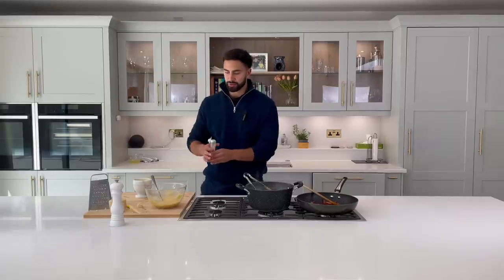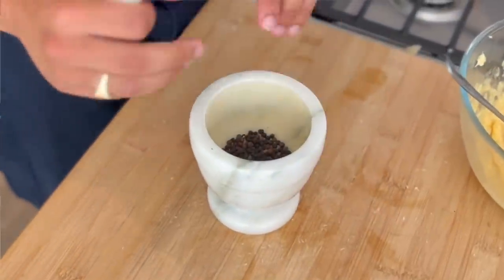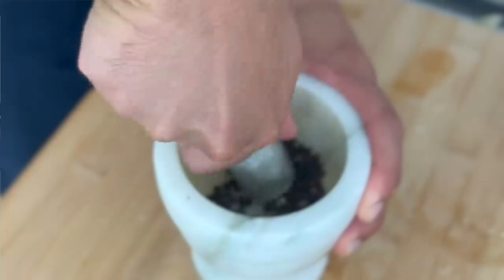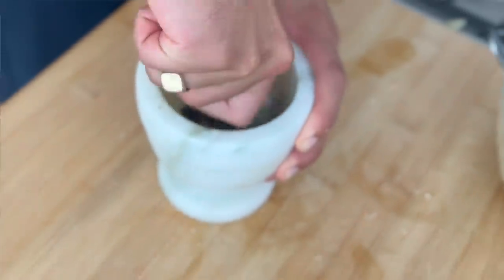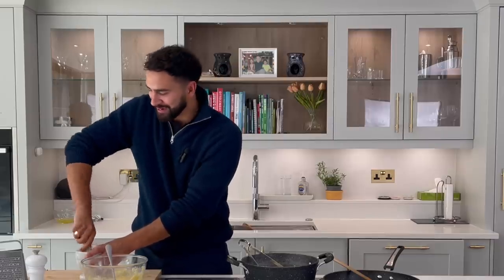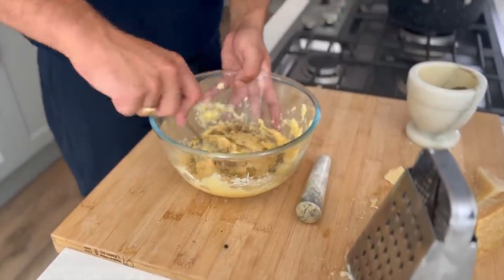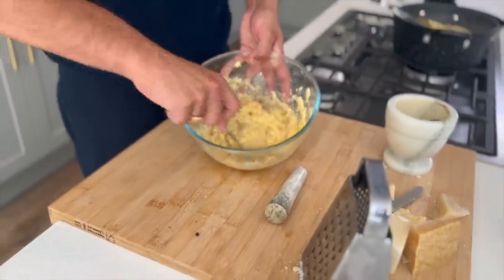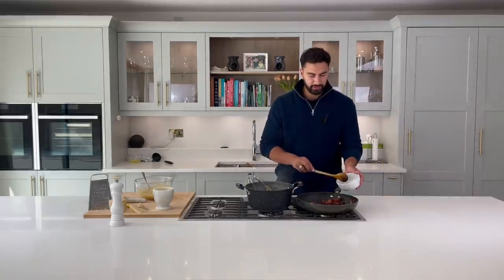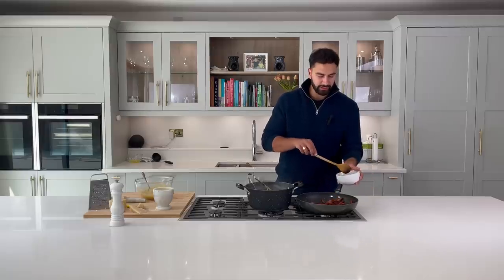Parts of the sauce are mixed with the guanciale oil and the cheeses. Pepper is so crucial to this dish — it adds spice. We've got a pestle and mortar, so we're just going to really grind those peppercorns. Any negativity in your life, get one of these — anger management! I'm not going to add all of it; I'll save a little bit for the end.